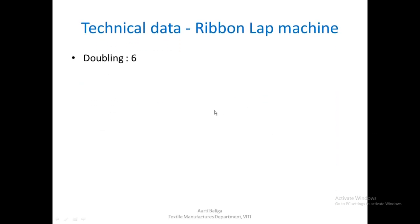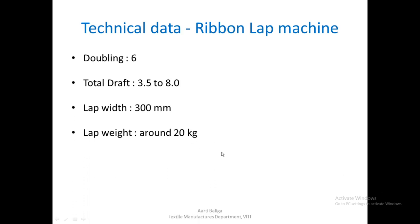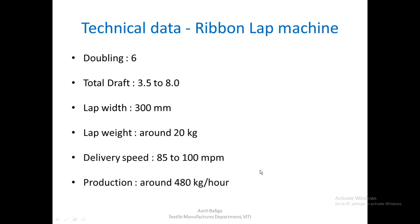The technical data on the ribbon lap machine: doublings are 6, total draft is 3.5 to 8, lap width is 300 mm, lap weight is around 20 kgs, delivery speed is around 85 to 100 meters per minute, and production is around 480 kgs per hour.